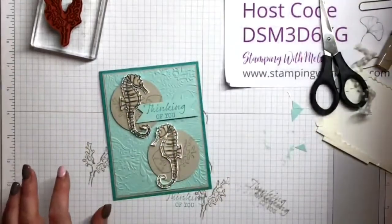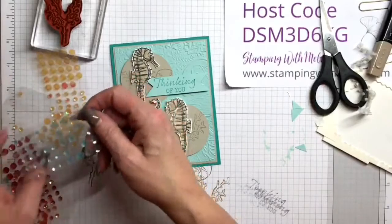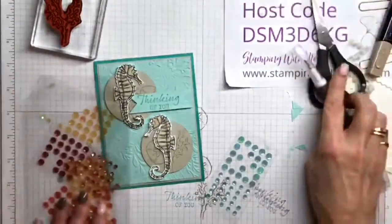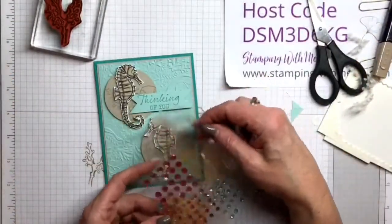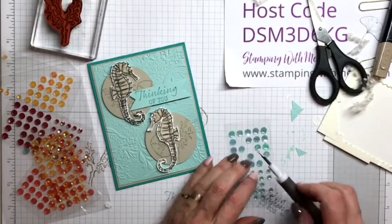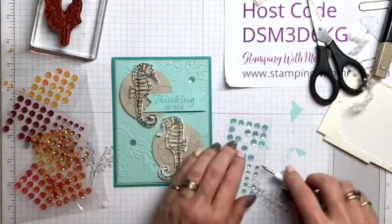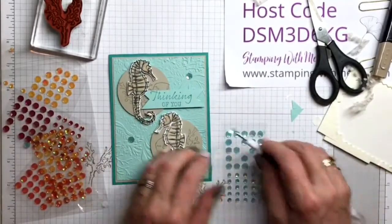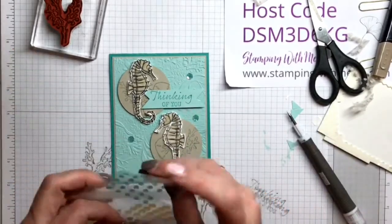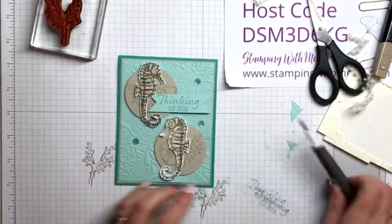Thanks, Nancy. I love these colors together — I love Pool Party with either Crumb Cake or Sahara Sand, and then Bermuda Bay makes it just pop. These are the Artistry Blooms sequins. They are not retiring, which I'm so happy about. This is Pool Party, and I'm going to put some of these on as a finishing touch — kind of like bubbles. I always try to use odd numbers of embellishments.